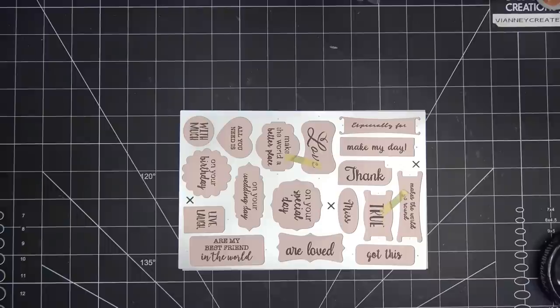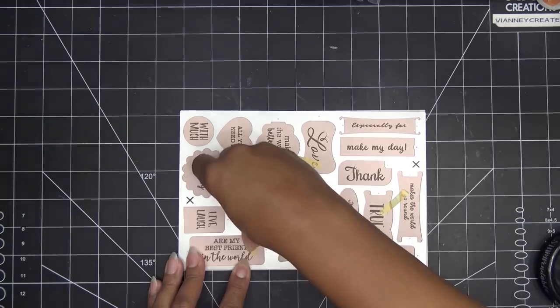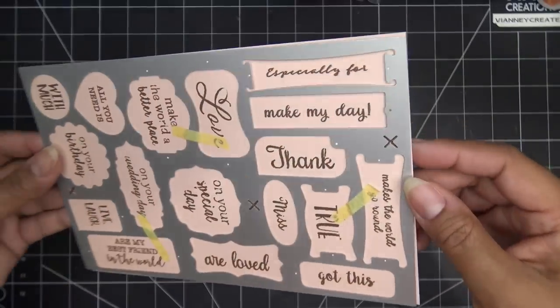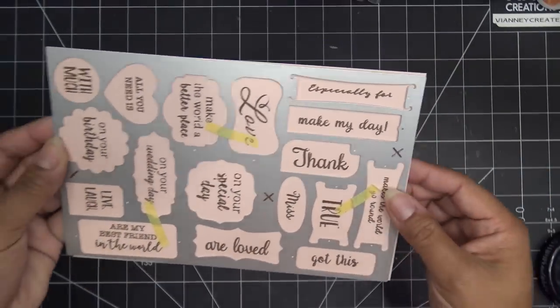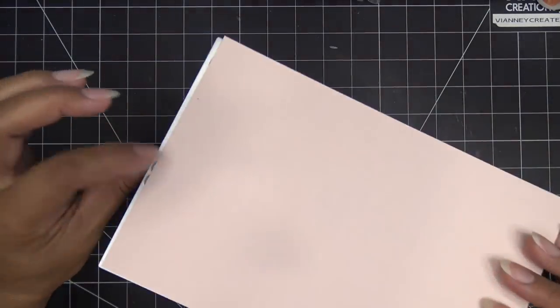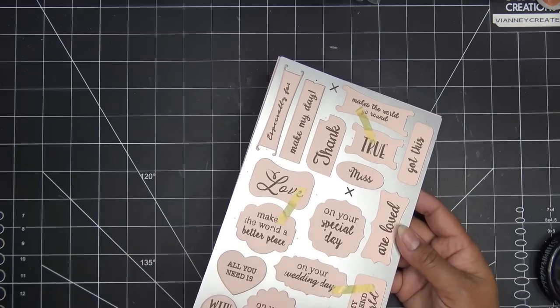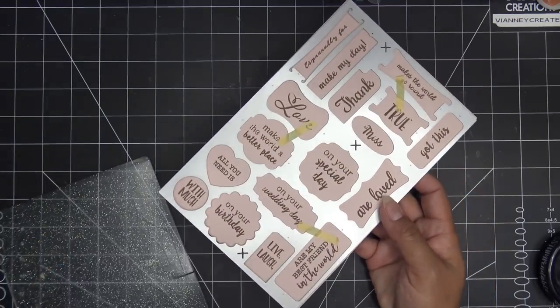I try to give these things the best shot, but I can only do so much. Check this out — it's going to cut off that little circle. Do you see that? Just that last one. I pretty much lined it up, though. So if you're doing this, just make sure it's right on the edge over here because I thought it was perfectly lined up. And we're going to miss a little something there. I'm going to run this through my Platinum 6 and I'll be right back.